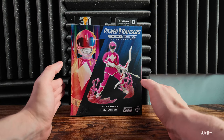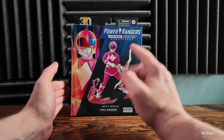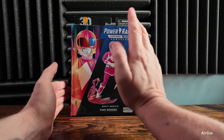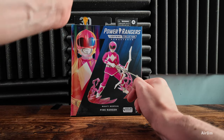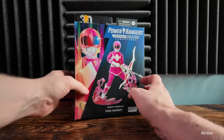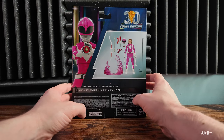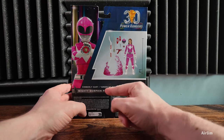Welcome back to another video. Today we are going to be looking at the remastered Mighty Morphin Pink Ranger, who is actually correct on the shoulders again. We have the lovely art right here, so we're jumping straight into it. The actual figure itself is the Mighty Morphin Pink Ranger, and on the back I don't know why it's green.